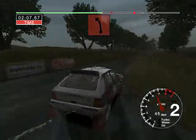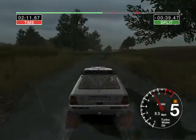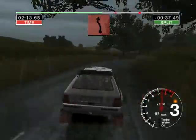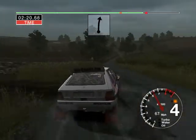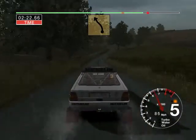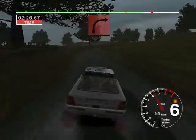Fifty, long six left tightens to two. And long six right into six left tightens to four over crest. And two right. Fifty-six right. Into five left. And six right. Seventy, turn two right.